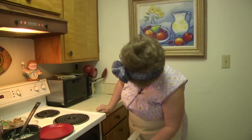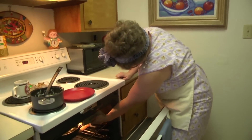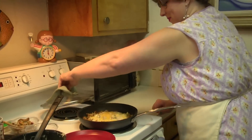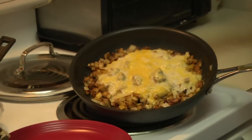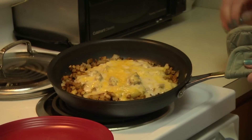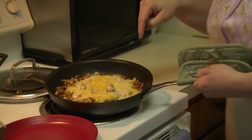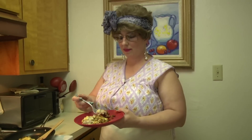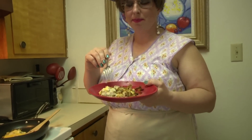It looks like our white trash hash is ready to go. You notice the gravy's kind of spread throughout the potato goodness, the potatoes have crisped even more, and the cheese is kind of melted into everything, just bringing that wonderful goodness together. Wow. The bottom of the potatoes are crisp even more, and the creamy goodness over the top just makes this so delicious.